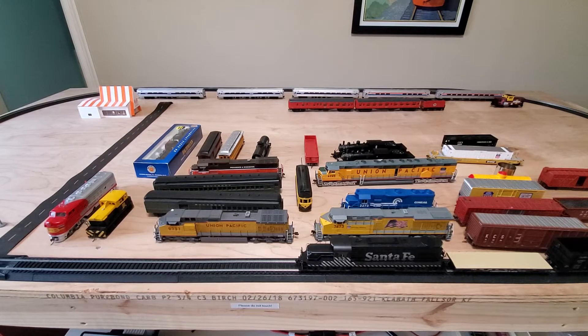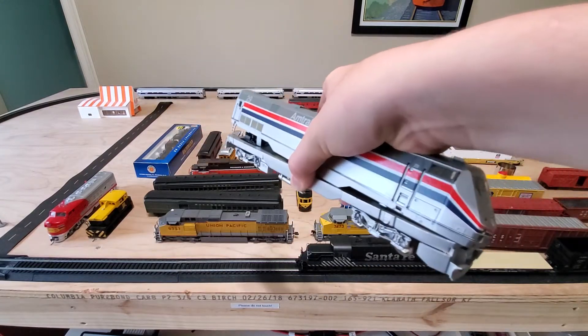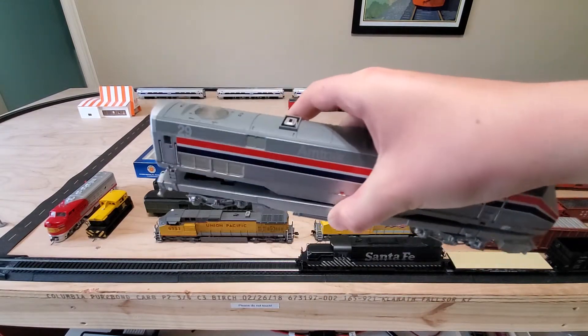Hey everyone, Luke Strains here. Welcome back to another video. Hope y'all are having an awesome day. Today we are going to be installing a Digitrax DCC decoder in this Amtrak P42 from Atherin Ready to Roll.